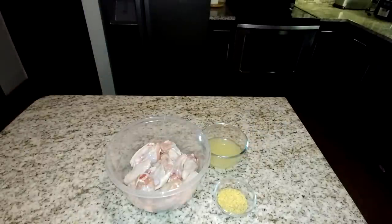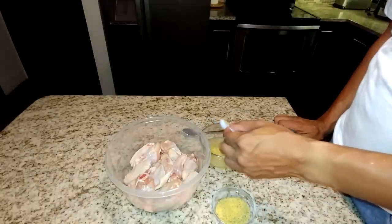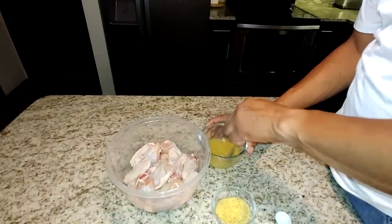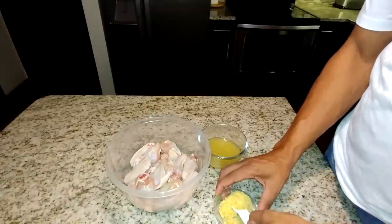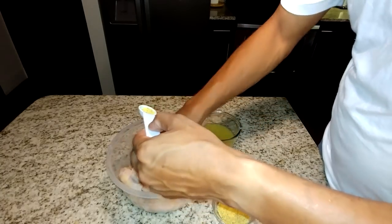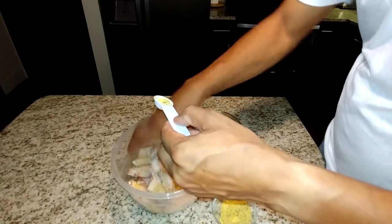The first thing we're going to do is prepare the marinade for the chicken. We're going to take one teaspoon of lemon pepper and sprinkle it into our lemon juice, then stir it to combine. Next, take another teaspoon of lemon pepper and sprinkle it over the chicken, then mix it. Then take another teaspoon and sprinkle it over the chicken again, and give it a good mix.